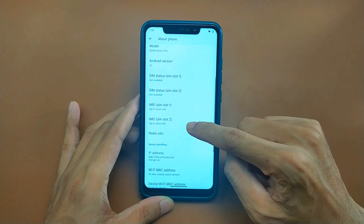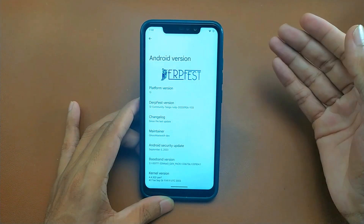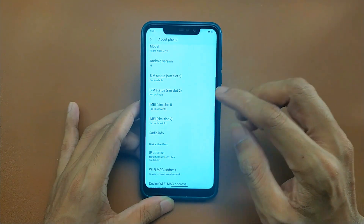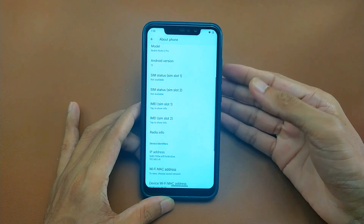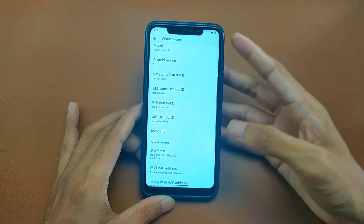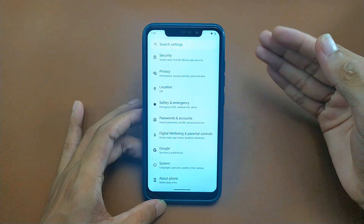Let's go to Settings and check out what's going on with the ROM. It's based on Android 13 — DriftFest based on Android 13. The security patch level is September 5, 2023, quite a recent one, so you won't have any security issues. This ROM is continuously updating. There are only a few ROMs officially running for Redmi Note 6 Pro — this is one of them, and Evolution X is another one.